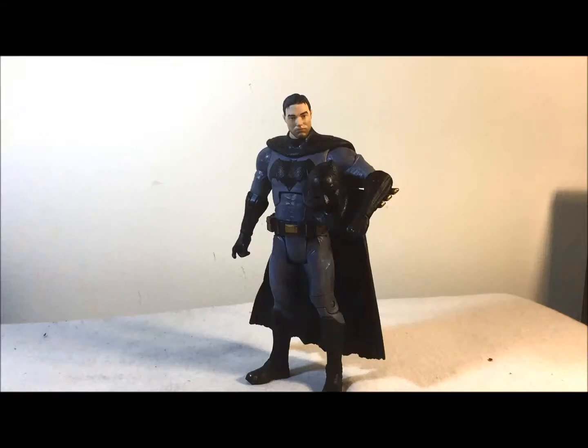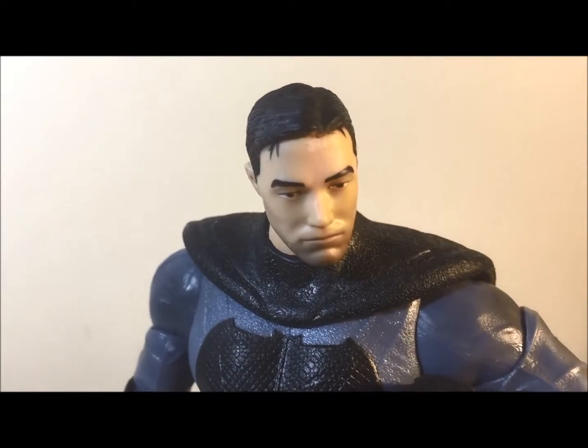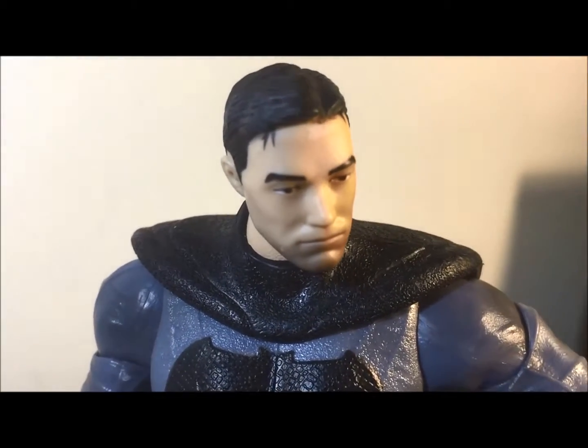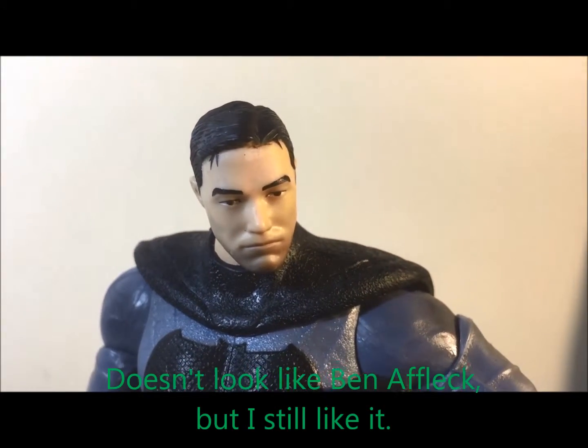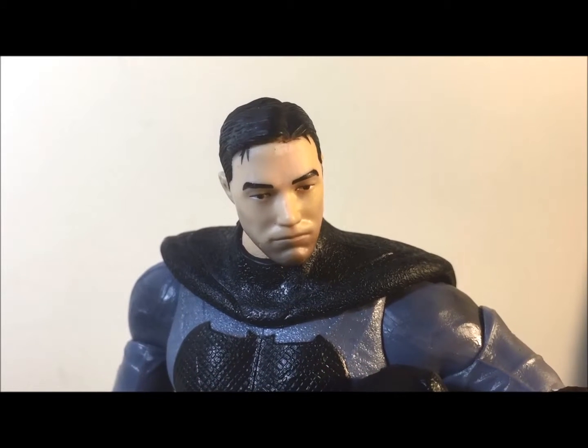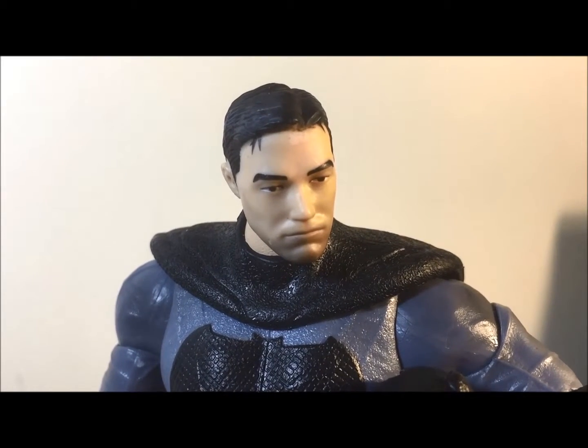Now let's look at the actual figure. Here he is out of the box. I'm just gonna say it — I really like this figure. They did an awesome job on the head sculpt. Even though it doesn't really look that much like Ben Affleck, it's still a very cool figure. I love the paint; it looks way better than the first figure they came out with. The face sculpt doesn't look bad at all — you can see a little bit of stubble, the eyes don't look cross-eyed, the skin tone looks very good.